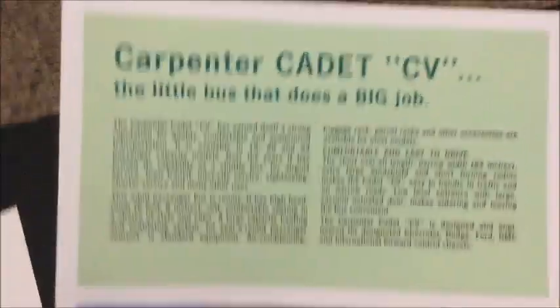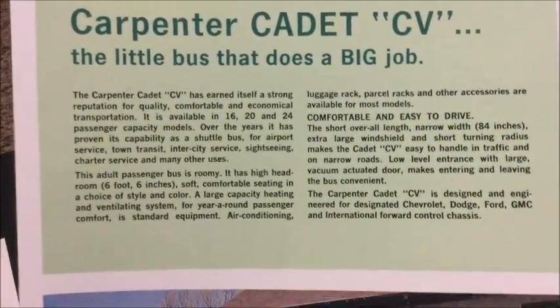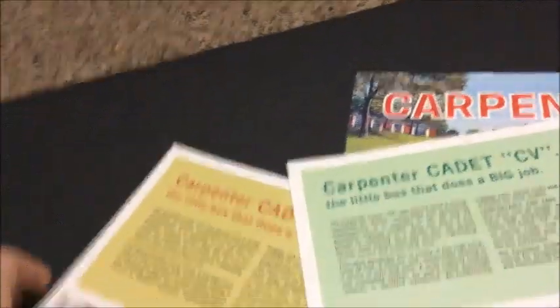This was attached along with it — I got two different little handouts of the Cadet for the multi-purpose version. The lettering or wording says the same thing, so you can pause to read it. On the back it just shows you how you can order the bus setup-wise. The other one is the same thing but just a different bus.